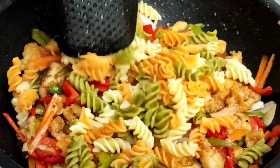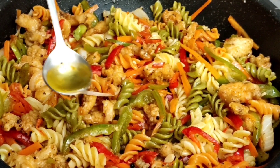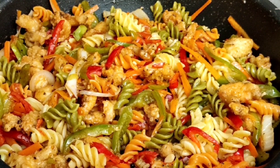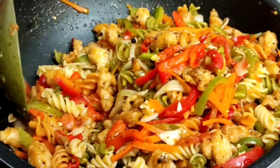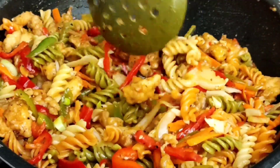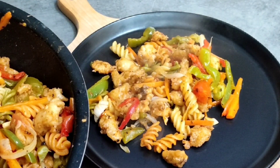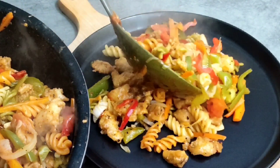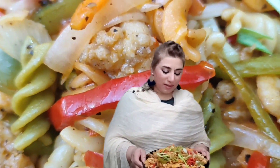Now we add the pasta — the macaroni. At the end, we will add a little oil. Now we will add the macaroni and then add the chicken. It is a special type of chicken. We will add the chicken and macaroni together.